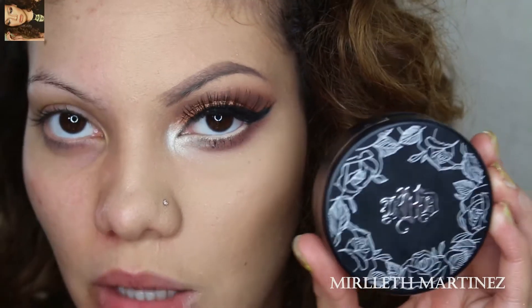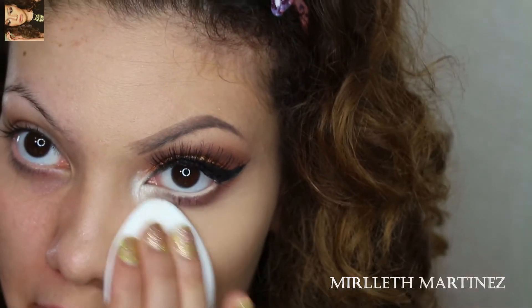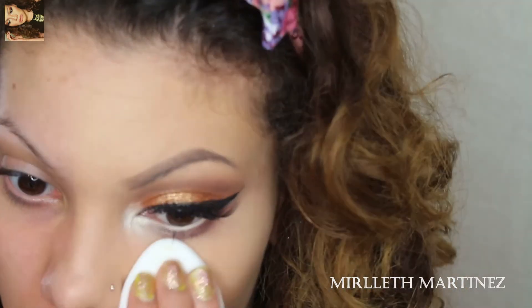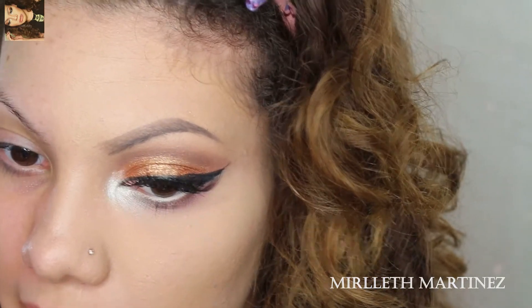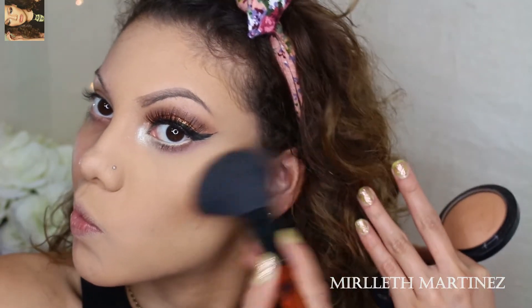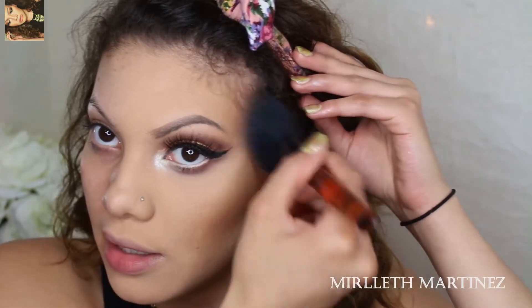For an extra flawless under-eye, I'm going to apply my Lock-It Tattoo Foundation by Kat Von D in shade Medium 52, because I am pale. Once more I'm going to take Give Me Sun by MAC, which is a bronzer, and I'm just going to warm up my face — it gives the illusion of a slimmer, more sculpted face.